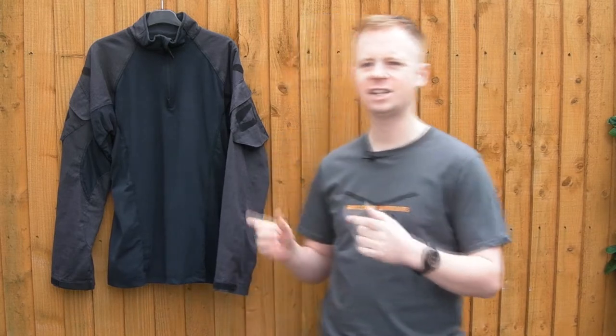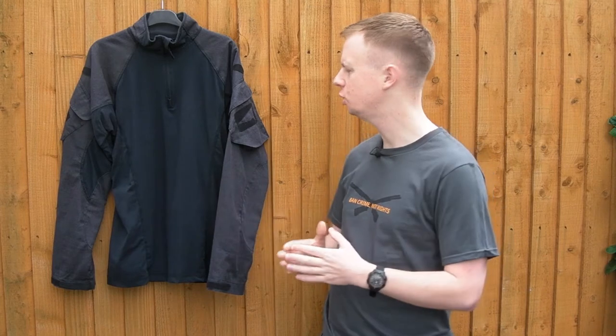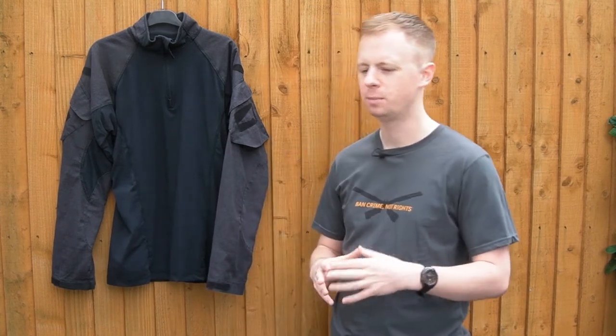I've got a relatively recent addition to the First Spear product line to take a look at today. This is the Asset Combat shirt. It's a flame-resistant shirt. It's quite interesting in that it's a little bit different materials-wise to pretty much 99% of the other stuff out there.